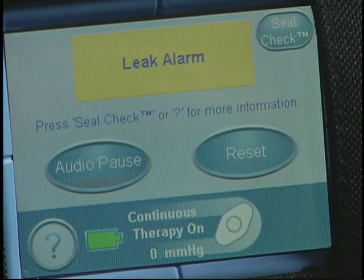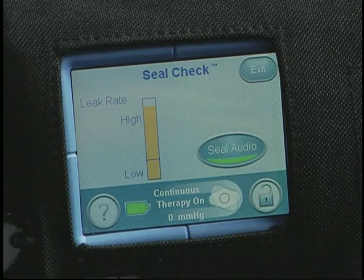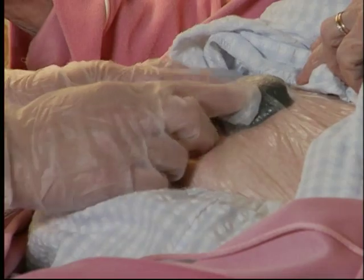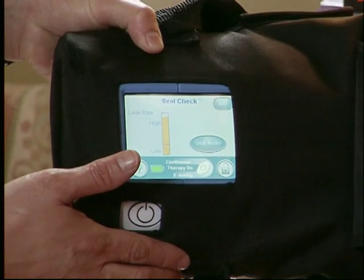A special feature will alert you to any leaks. SealCheck will help identify and find a negative pressure leak. If a significant leak is present, the SealCheck tool will help you find the location of the leak. The height of the bar graph and the frequency of the audible tone will reflect the leak rate.